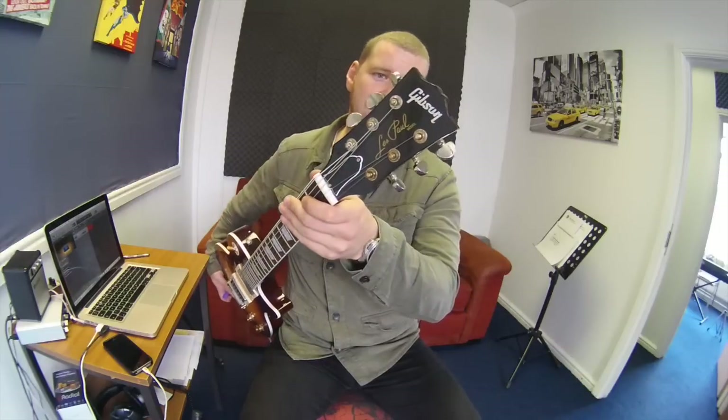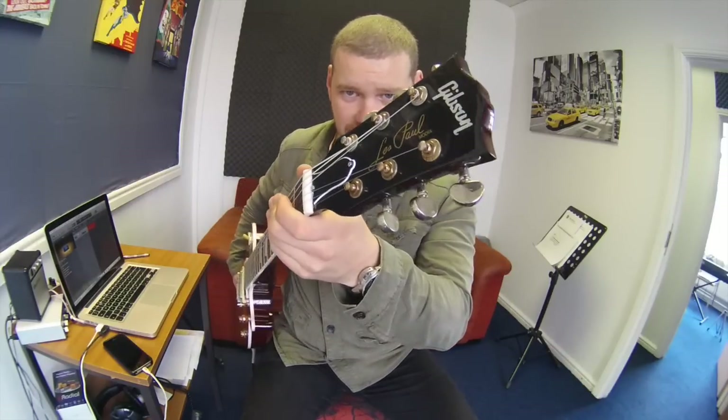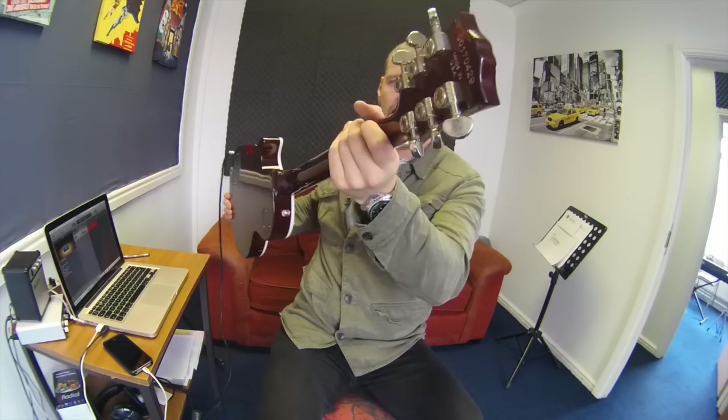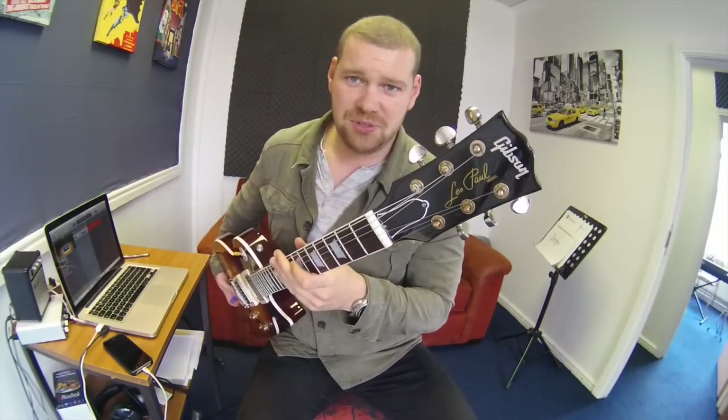For $180 what can you expect — you're not going to get a custom shop guitar for that. I changed the tuning pegs to Grovers and did a bit of that nickel aging thing, if you can see a bit of that there. Nice rusted tuners there.